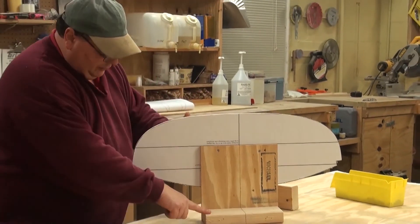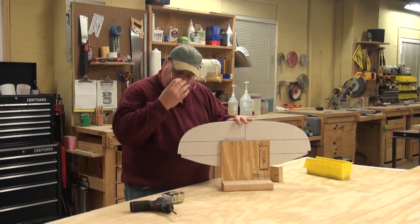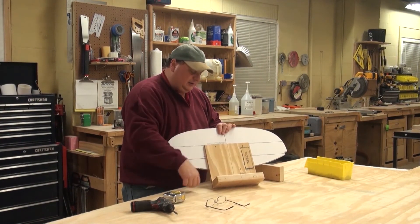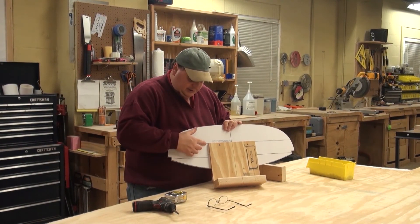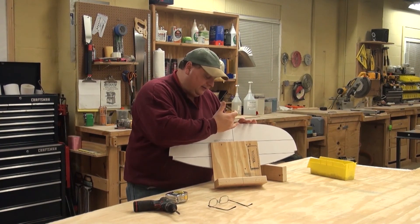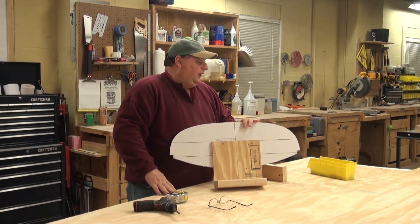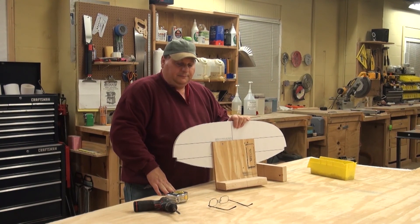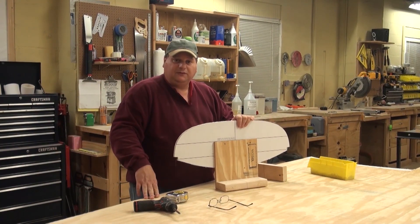There you go — that's a fully put-together form that, when screwed down onto the strong back in series, is going to give me the shell of a boat. Two-by-four block, 10 inches, matched to the 10 by 10 spec the plans call for, all aligned to the same center line — which will match a center line on the strong back. I've got four or five or six more forms to do, and we'll do those now so we can get ready to put them on the strong back.